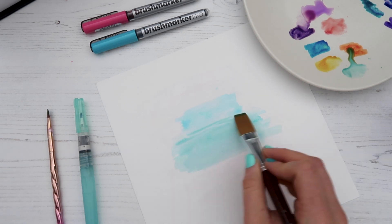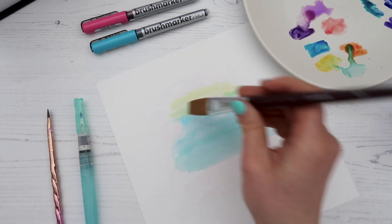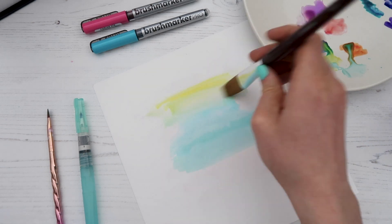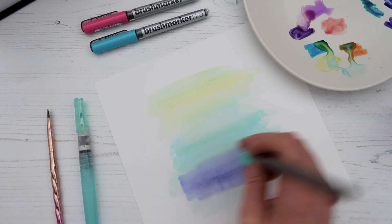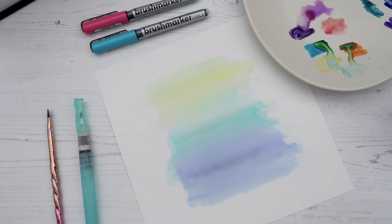You do need to work quite quickly so you don't get stroke marks from the pen. Adding some yellow and blending together, we're getting quite a nice washed background. If you're using darker colors, be mindful that you might see some strokes, but you can build up the color to hide that. How beautiful does that look — a few different ways to blend these Karen Brush Marker Pro pens.